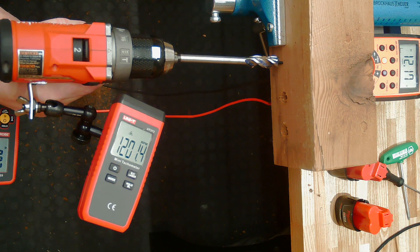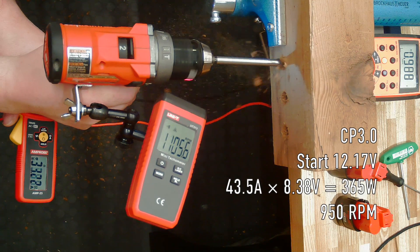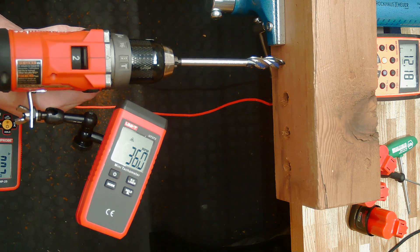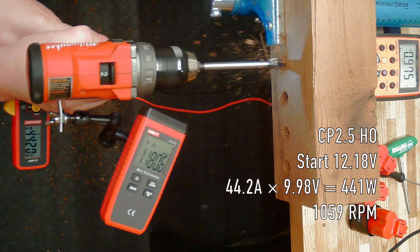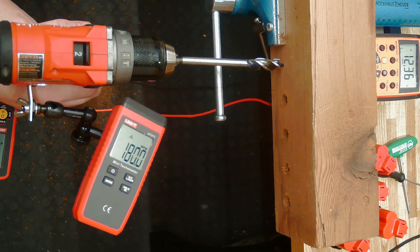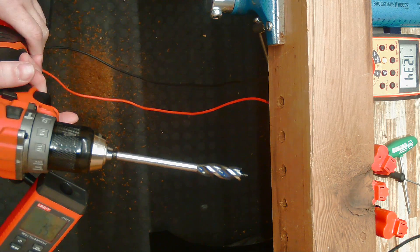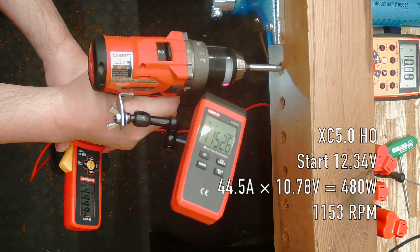A new CP 3.0 — these cells are not supposed to be quite as high output as the 2.0, but it managed to make it through. The CP 2.5 high output uses advanced cells that can put out a lot more power — no problem. The XC 4.0, while it uses older type cells, they are in parallel so it should put out more power — that burned through there pretty easily. And now the high output XC 5.0, the biggest, best, baddest M12 battery there is — no problem.